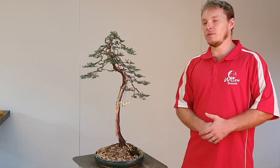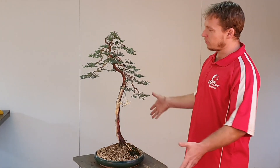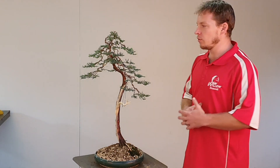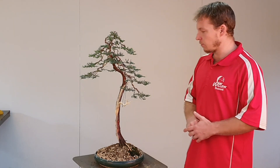There we go — done and dusted. We've got this guy nicely styled up. All the wire has been applied, all the branches have been placed. I'm quite surprised to see how the tree came out — not exactly how I envisioned it. There were a couple of surprises in amongst it, but it came out pretty nicely. So I'm very happy.